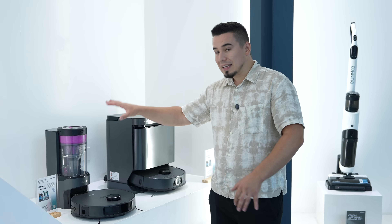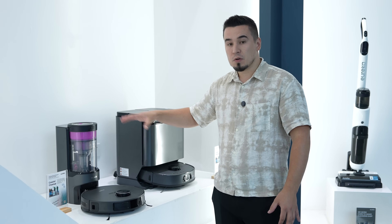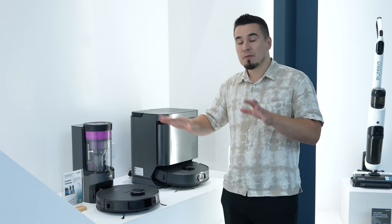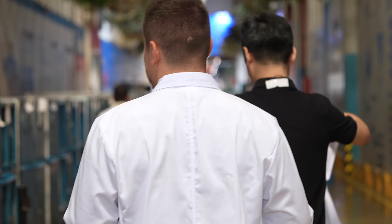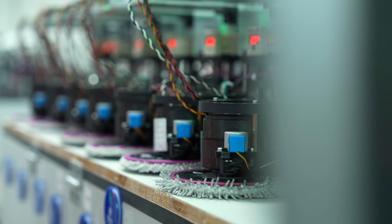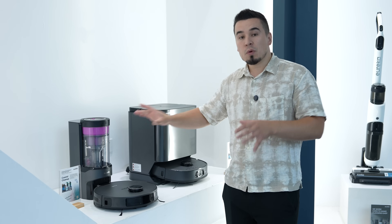That design allows it to be bagless with a really quick, easy button press to empty — which is really nice since you don't have to buy bags. And now they are innovating once again with the brand new E20 Plus. We also have the J15 Pro Ultra, and before I show you the tour of the reliability testing lab and electronics workshop, I want to go through a couple of the features of the new E20 Plus.